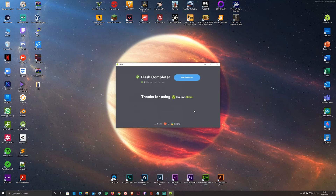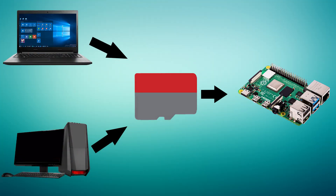As soon as it's done flashing, remove the microSD card from your PC and plug it into your Pi. Just give it some time to boot.